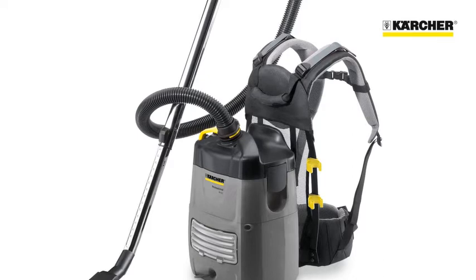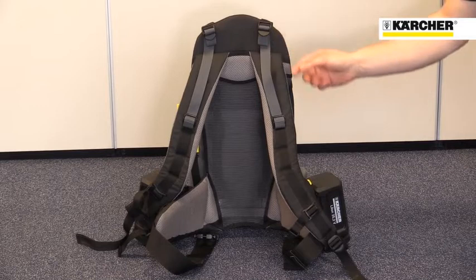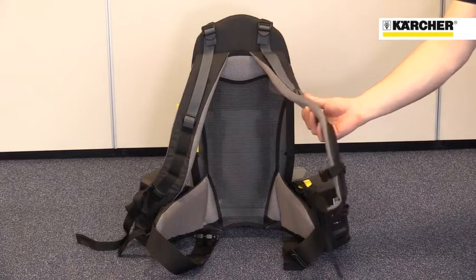The combination of lightweight and carefully designed straps makes the BV51 very comfortable to wear and easy to use. The strap system was designed with the market leading German rucksack manufacturer Deuter.